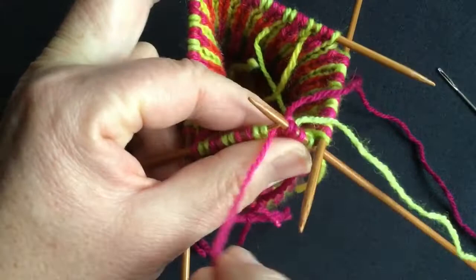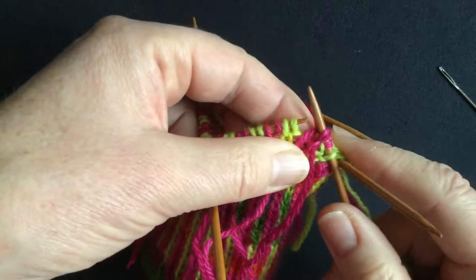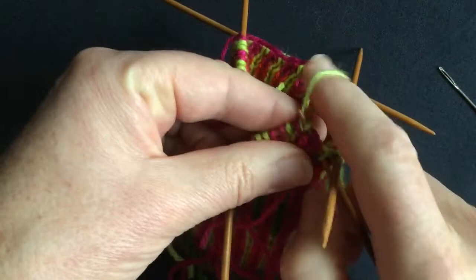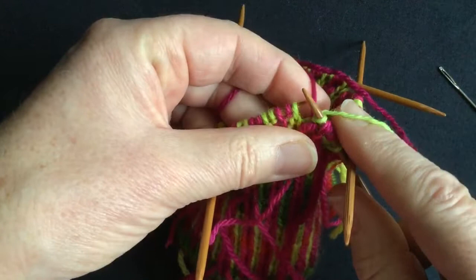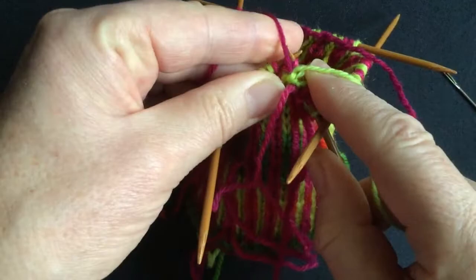Now if you can remember at this stage to take the tail that you finished with to the front of the work, it does make it easy when it comes to darning in these ends. So we've got them both anchored with one double stitch. Here we've got so much complexity of colour and texture and the two different layers that the double stitch really doesn't show, and we can't get down inside this knitting to hide it, so it acts almost as a duplicate stitch.